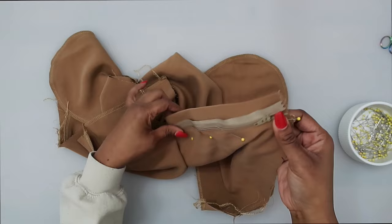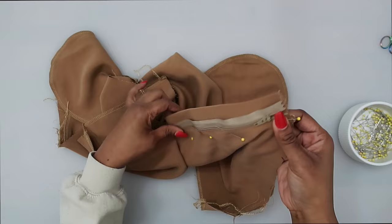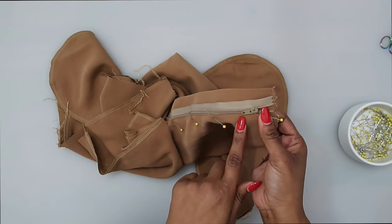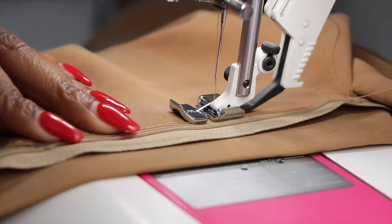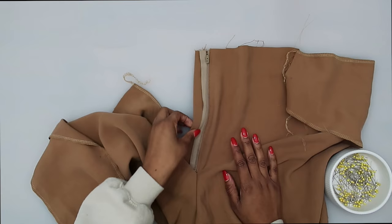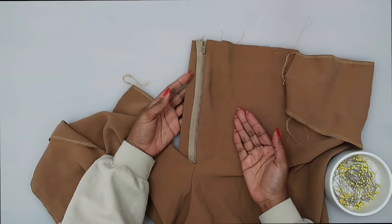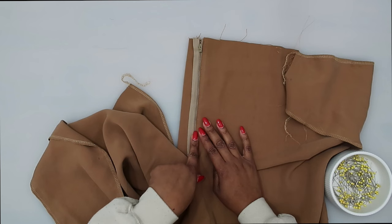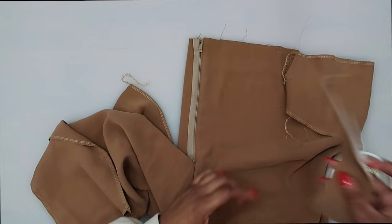I went ahead and stitched mine in place using my permanent stitch. If you basted first, once you're happy with placement, stitch right over your basting stitch using your regular machine stitch. Next, grab our fly pattern piece — fuse interfacing to it. Finish off the un-notched edge with your serger. With right sides facing, place this along the right front, matching up notches and circles, and pin in place.